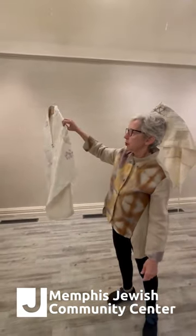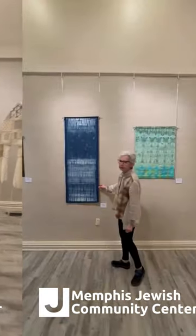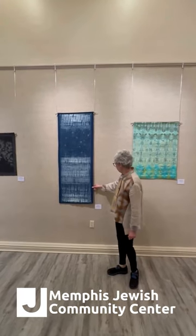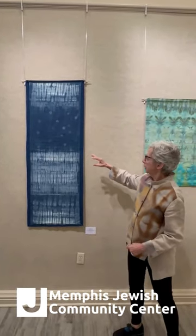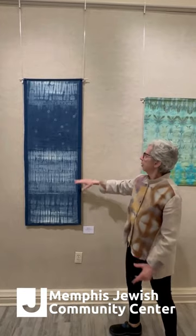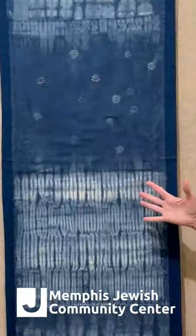So there are 20 tallitoth in this show. I'd like to show you a few wall hangings and challah covers. This particular one is called Luminaries, and it's based on the creation story — forming night and darkness. I wanted to do a transition from dark to light. There are little beaded circles that are sewn on that sort of represent stars.